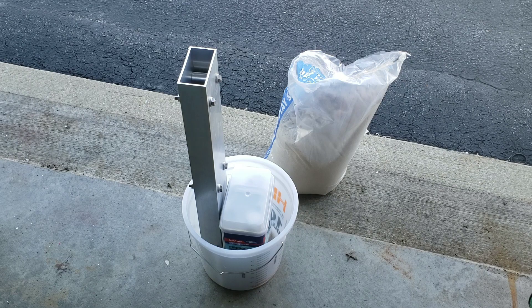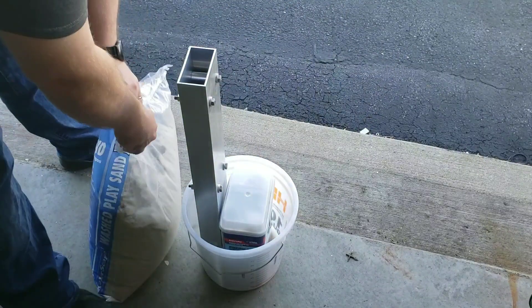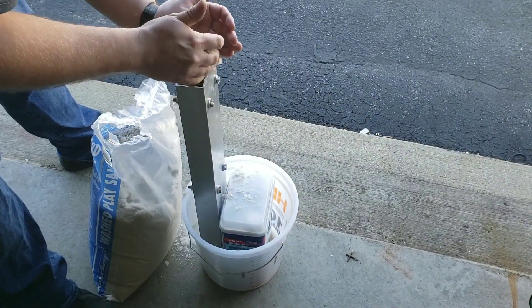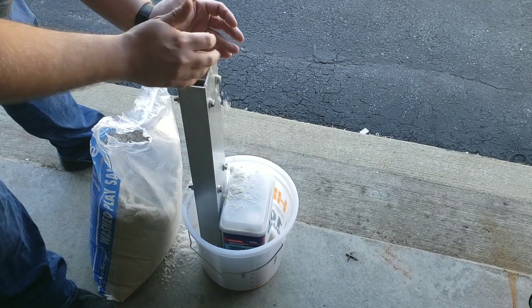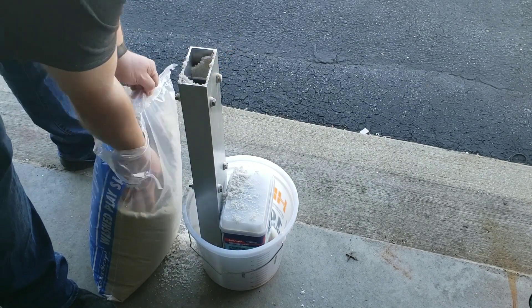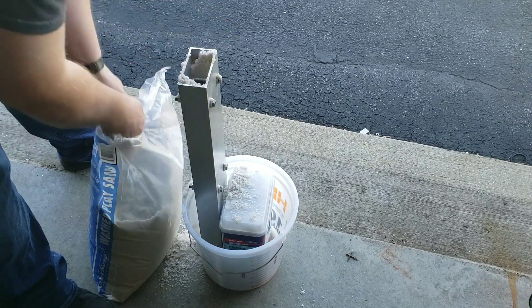Hey guys, welcome back. This is video number two on making a column brace for my Grizzly G0704 CNC converted mill. What I'm doing now is pre-measuring the play sand before it goes into the column, then I'm going to pour it out into the bucket and add a little bit of extra sand.